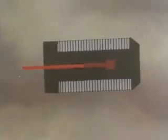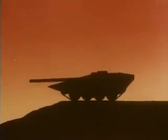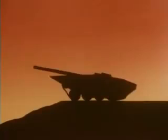Lacking a turret, the S-tank aims its gun by swiveling its whole chassis. Elevation and depression are achieved by raising or lowering the hydropneumatic suspension.